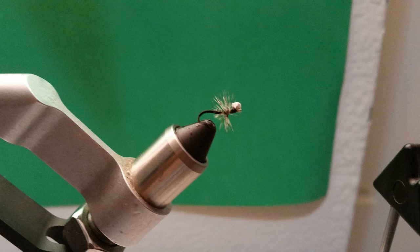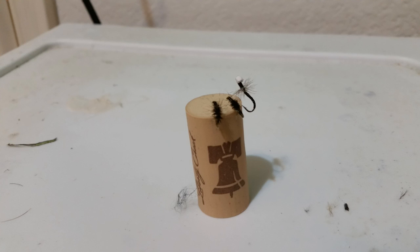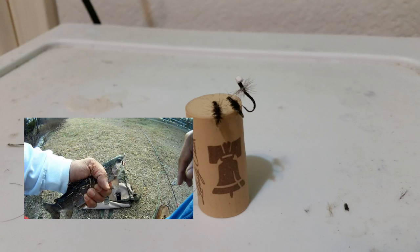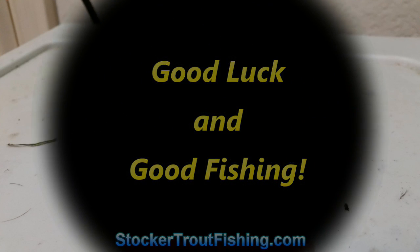That fly tends to stay on the surface, sinking just slightly under it. In today's case, we were able to get them to hit as it was sitting still, as well as with some quick twitches on the line. The trout were chasing them, especially when they were schooling and in their feeding frenzy. Next time we'll catch y'all here — good luck and good fishing.